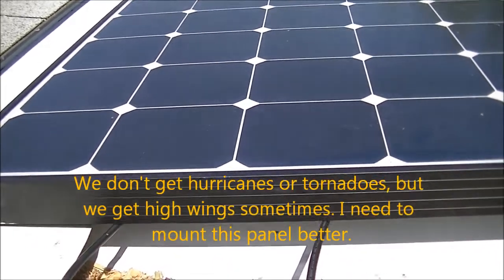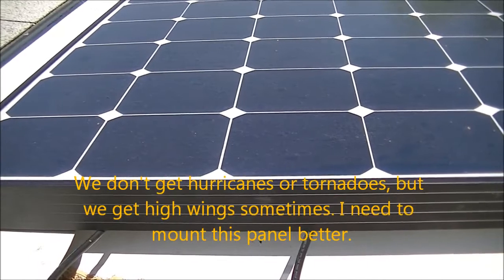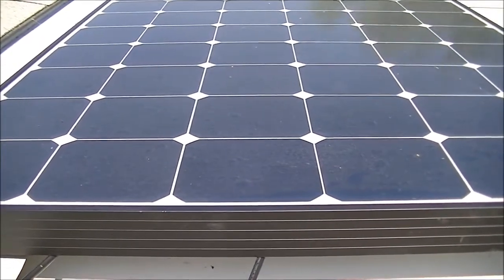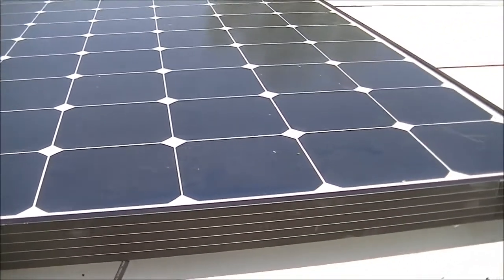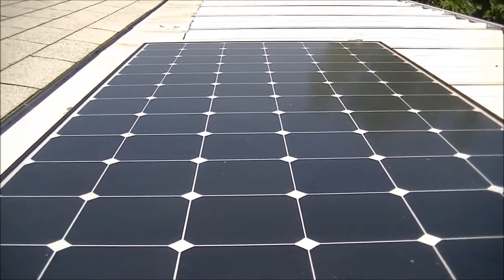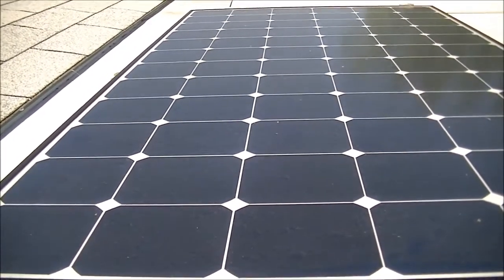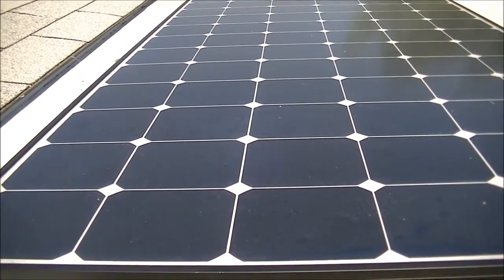We don't get super high winds in this area — we get steady wind, but it's not real high wind. Right now it's about as windy as it seems to get around here, and it is kind of windy, but it's not enough to lift this solar panel, that's for sure. But just to be sure, I need to put some kind of brackets on this thing.